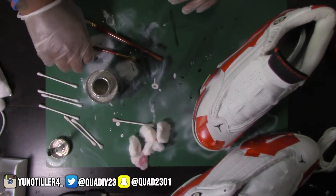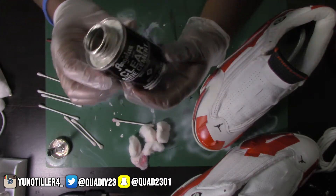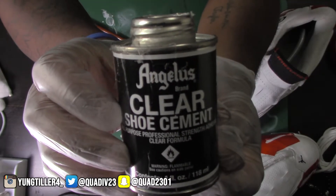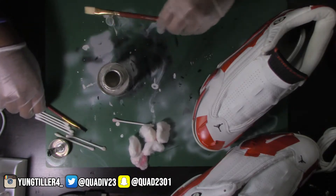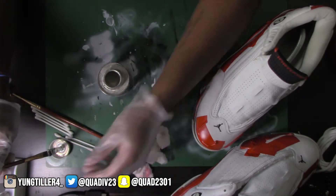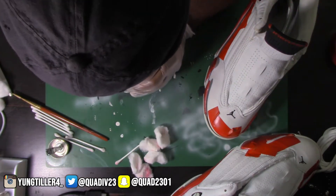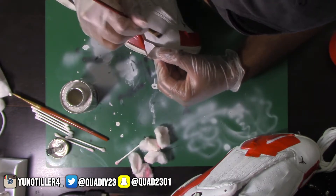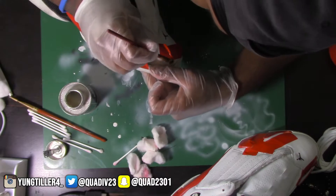Now that everything is taped up, I put gloves on just because I know how this glue is and it gets real messy sometimes. This is Angela's clear shoe cement - it's a strong form of glue. I'm using some brushes that I ain't gonna use again to apply it on both the shoe and the part that needs to get glued down to the shoe so that it has a better stick to it.